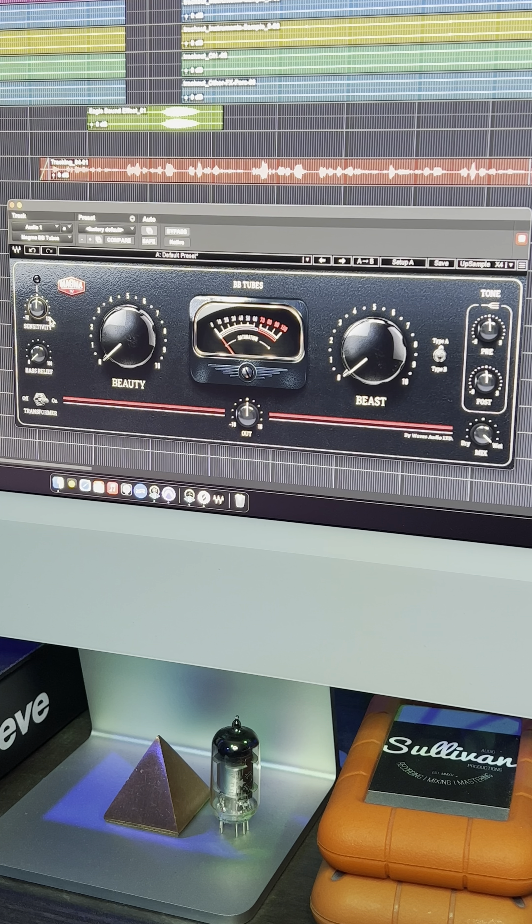First you have Sensitivity, which controls how hard you're hitting the tubes. Base Relief is basically a sidechain to bypass the tubes and transformer — you get to select up until what frequency, up until 100.